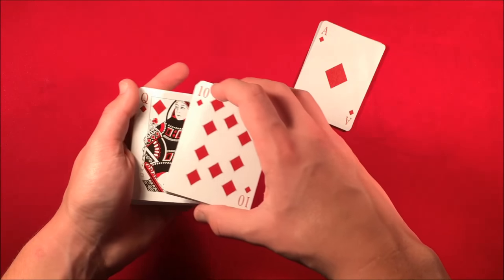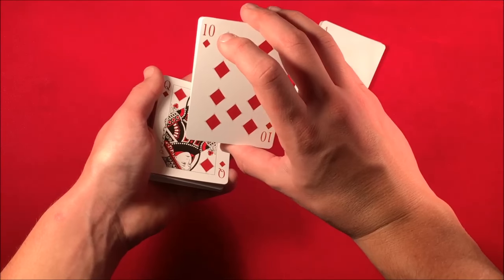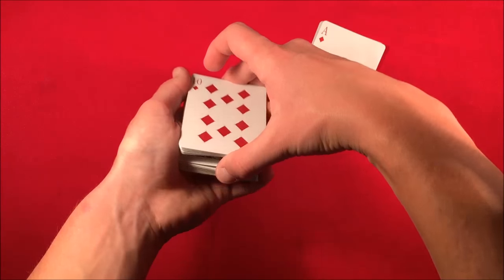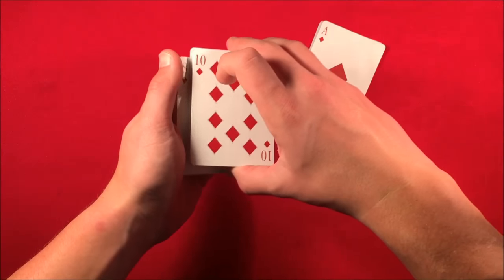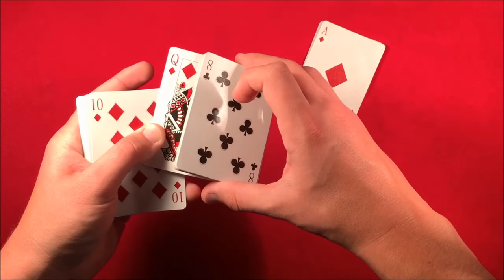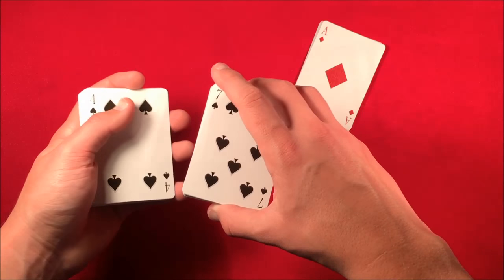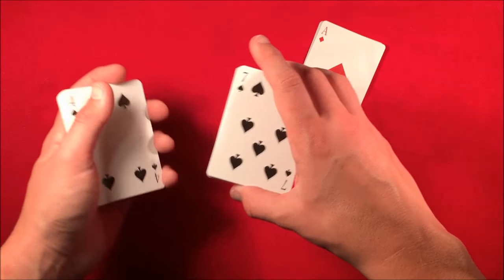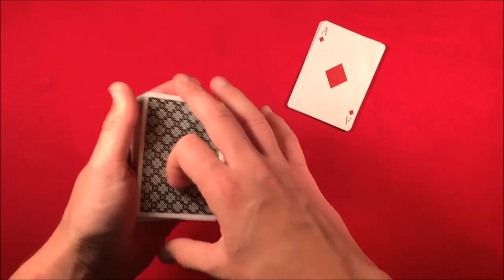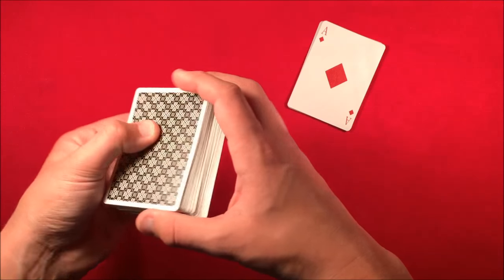Slide the queen off and keep it in a pinky break. Come back and say 'you could have picked the ten,' and as you say that, move the top half of the deck over so you can steal the queen. Grip the bottom of the queen with your thumb and the top with your middle finger, then slide off the ten. Now the queen is on top of this packet. Move the cards from your right hand to the bottom of the deck — you've now controlled their queen to the top and replaced it with the card that was there before.